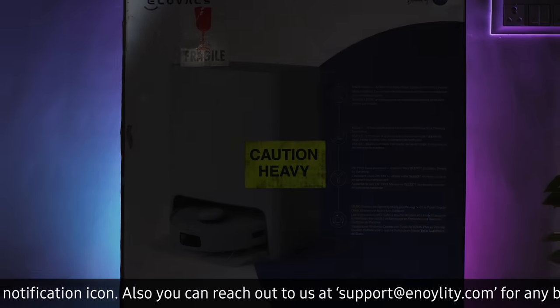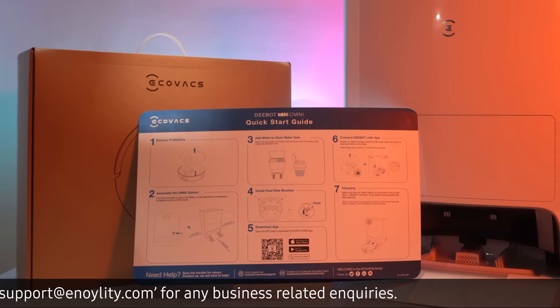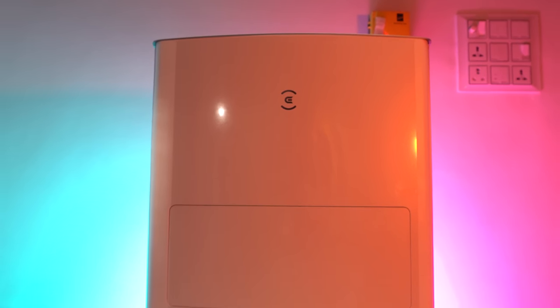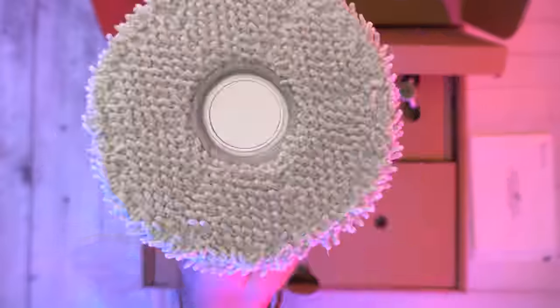The Ecovacs D-Bot T10 comes in a huge box. Inside, we get a quick start guide and a bunch of paperwork. Besides that, we get two separate boxes — in one, we have the Omni station, which we'll talk about later in the video, and in the second box, we have our robot vacuum and the rest, as you can see on screen.